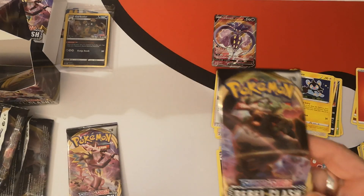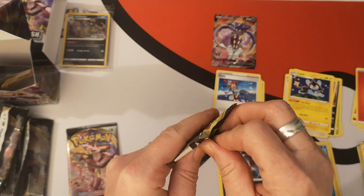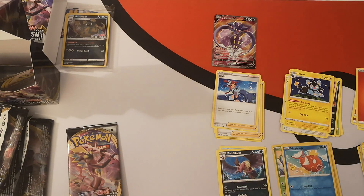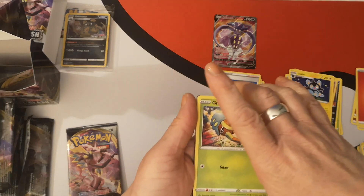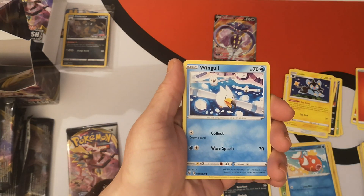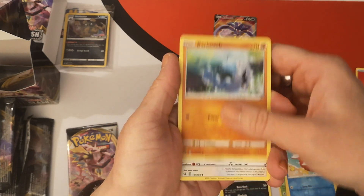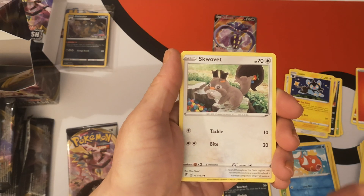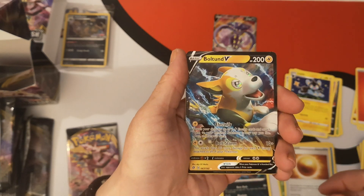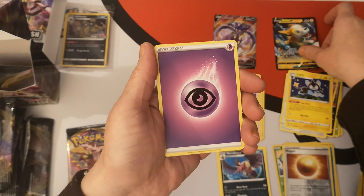Second participation pack — we have a Rillaboom. Managed to pull a little bit of the foil off on that one, never mind. Let's see what we have here. We've got a Grubbin, a Wingull, Natu, Barboach. Here we go — Squawkabilly. We've got a Reverse Holo Nugget. Nice — we've got a Boltund V, regular art. Cool, very cool. Let's put him down there.